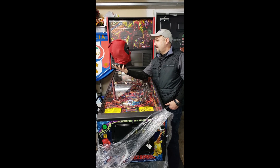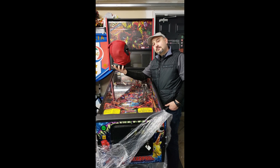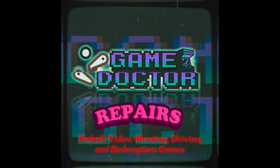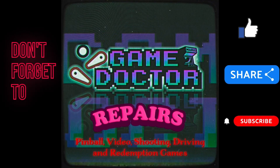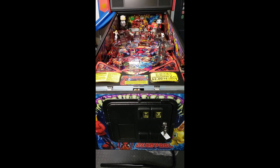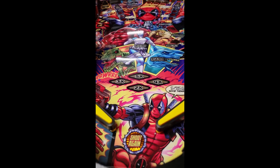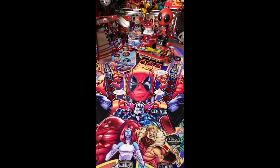Deadpool, your fate is now in my hands. So here's a bit of a before and after video. This is a playfield without the playfield protector. It's been sitting in storage for about six months now. It's pretty much brand new still.